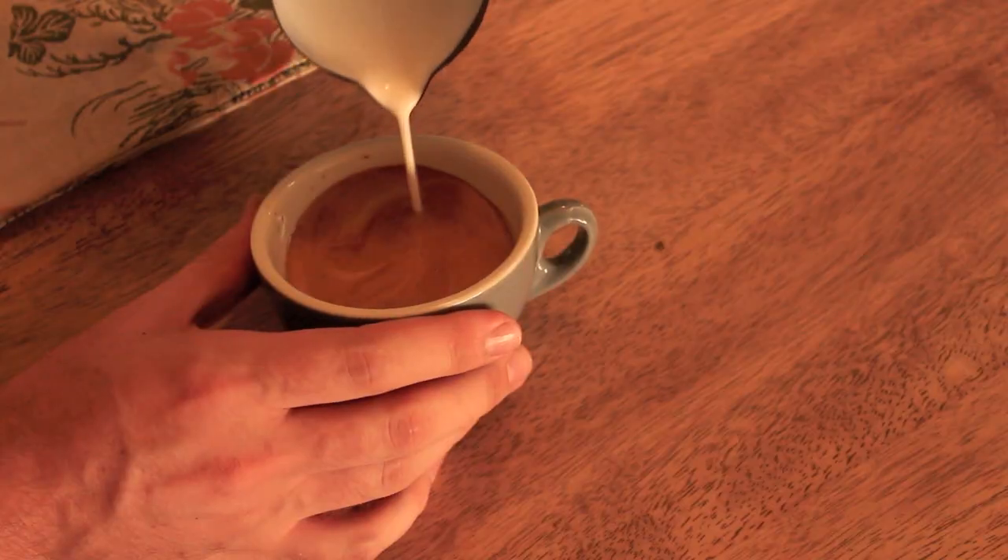Now you want to lower your jug closer to the crema and start pushing in that heart. When you're pouring a basic heart, you just want to slowly move that jug — don't wiggle it at all. Let the milk do the work and let it start wrapping around on itself.